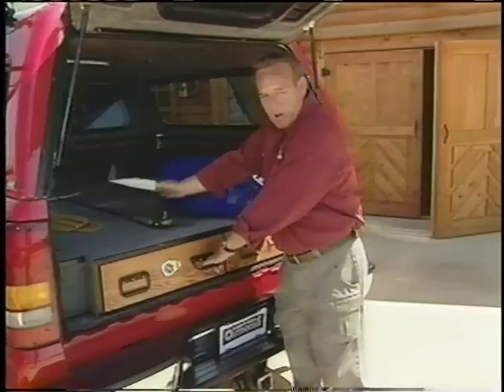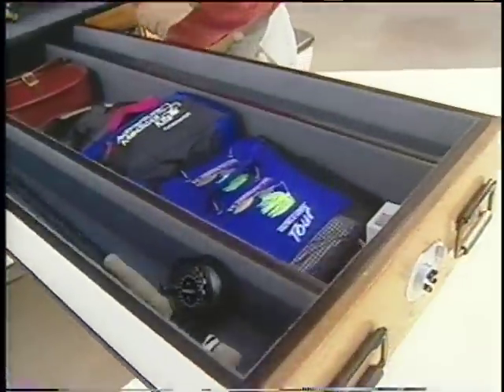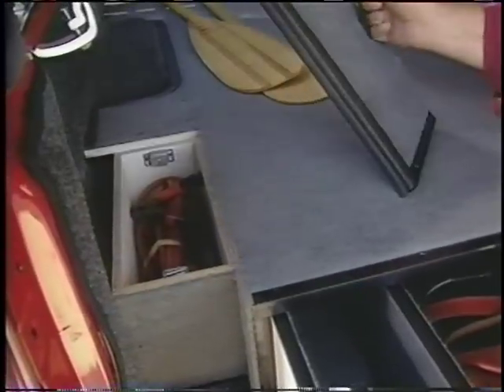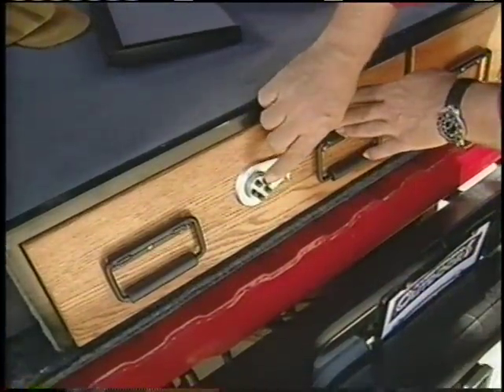Instead of letting smaller gear slide around in back, we installed a truck vault. It has two drawers with individual compartments for storing our rods, reels, and tackle boxes. These side compartments are great for keeping automotive gear handy. And for security, you can lock the drawers with these push button locks.